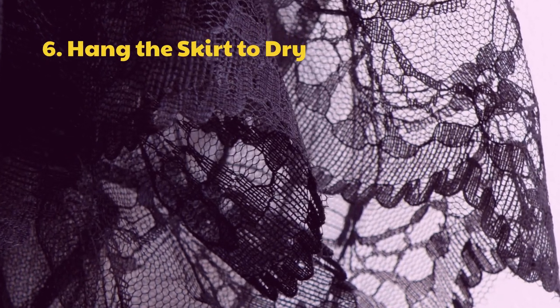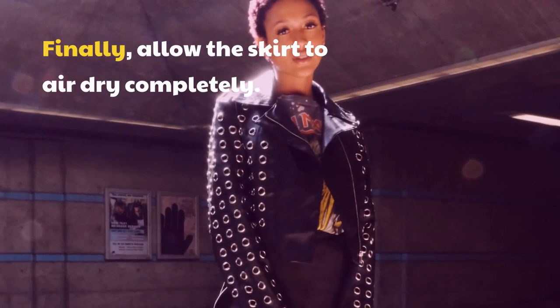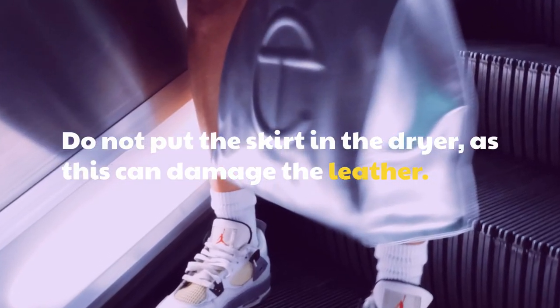Step 6: Hang the skirt to dry. Allow the skirt to air dry completely. Do not put the skirt in the dryer, as this can damage the leather.